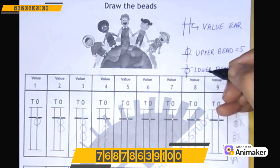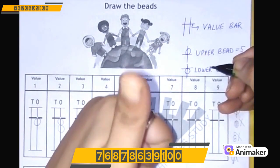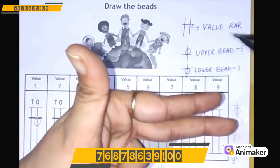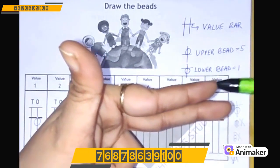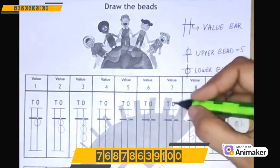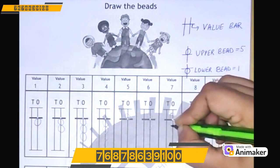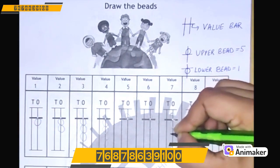Let's make 7. Make 5 on your hand first: 5, 6, 7. So one upper bead and two lower beads. Let's make it here — 1 upper bead and 2 lower beads.